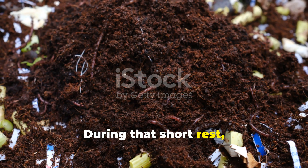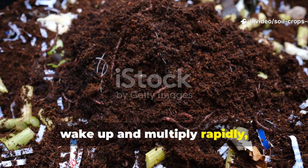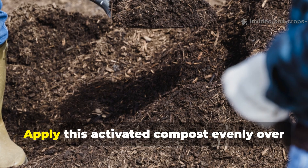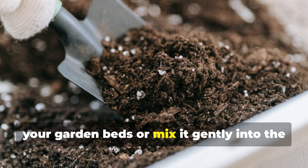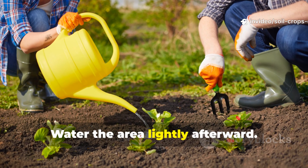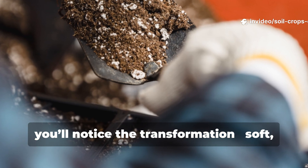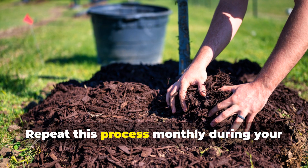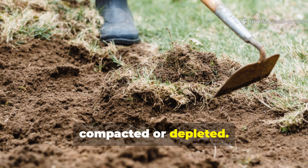During that short rest, microbial activity skyrockets. Microbes wake up and multiply rapidly, turning your compost into a live biostimulant. Apply this activated compost evenly over your garden beds, or mix it gently into the top 2 to 3 inches of soil. Water the area lightly afterward. Within a few weeks, you'll notice the transformation — soft, crumbly, dark soil that smells alive. Repeat this process monthly during your growing season, or anytime your soil feels compacted or depleted.